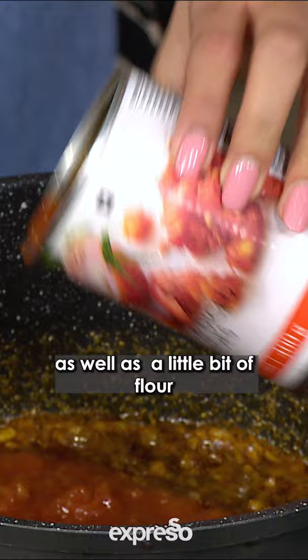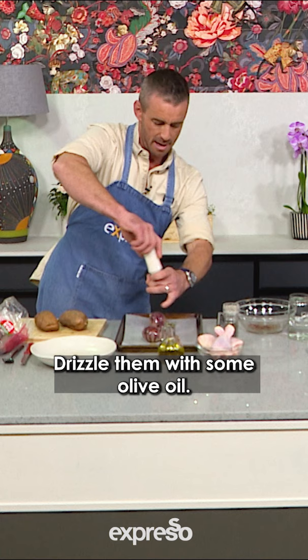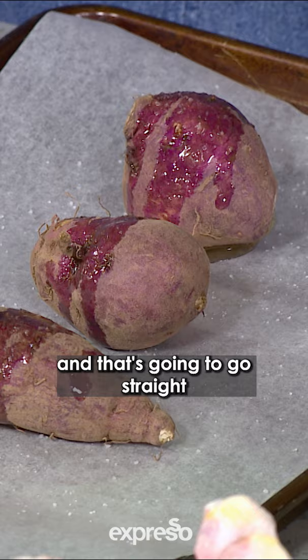So, Graham, in front of you you have got our sweet potatoes, and we're going to line them on our baking sheet, drizzle them with some olive oil. You can season them with some salt and pepper, and that's going to go straight into the oven. And our sweet potato will become the base.